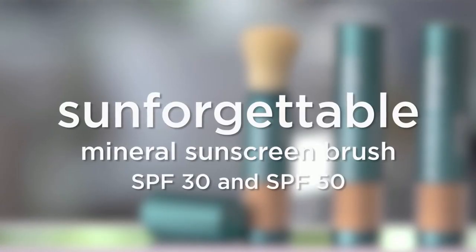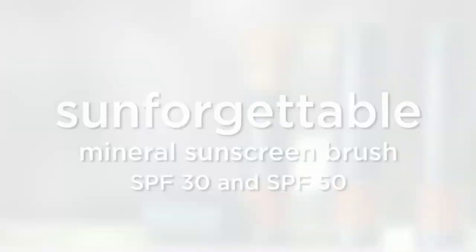It's never too soon to start protecting your skin from the sun. The number one thing you can do to prevent the signs of aging is use sunscreen daily. The easier you can make your sunscreen application and reapplication, the better. We've done it for you.